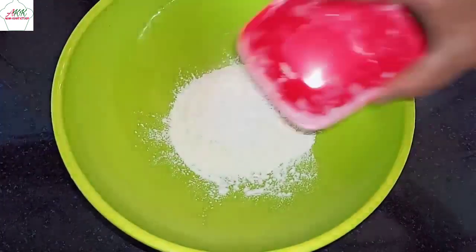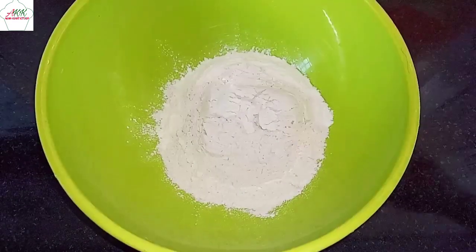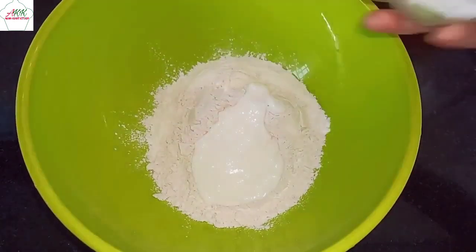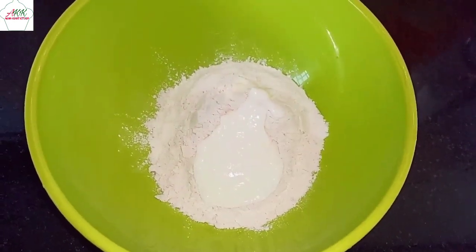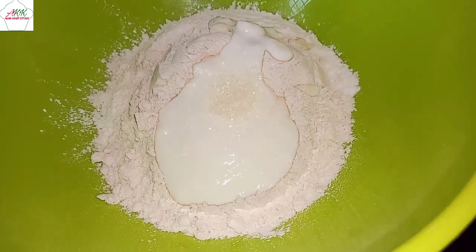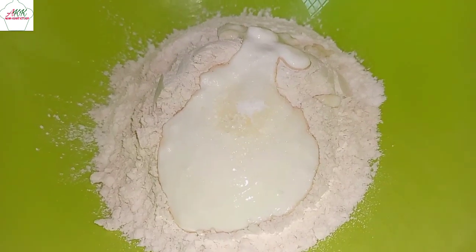To make our dough, I'm going to add one cup of all-purpose flour which is maida, and one cup of wheat flour. Next I'm going to add half a cup of curd, then half a teaspoon of sugar and half a teaspoon of salt.